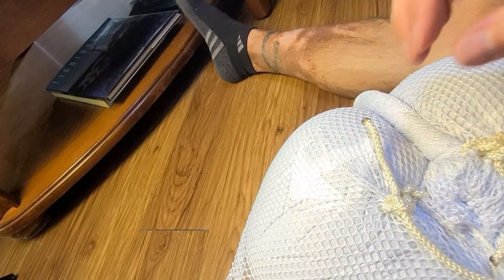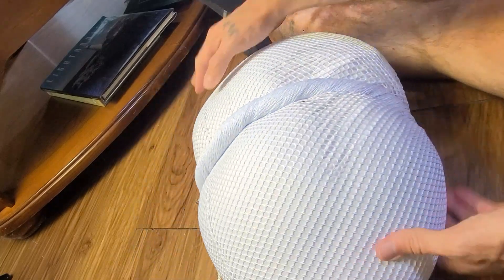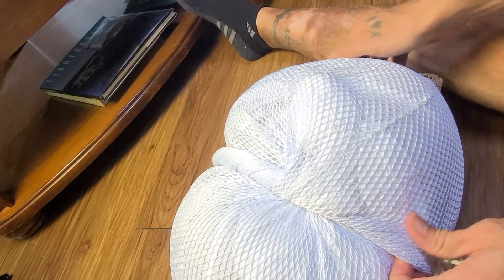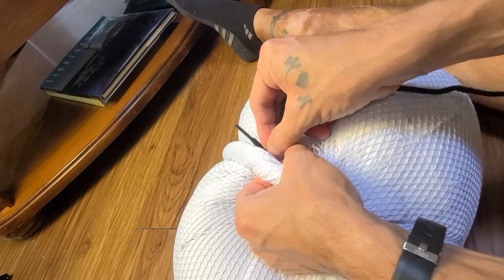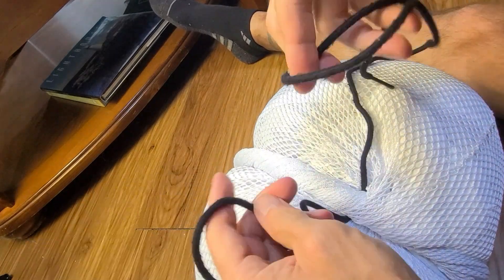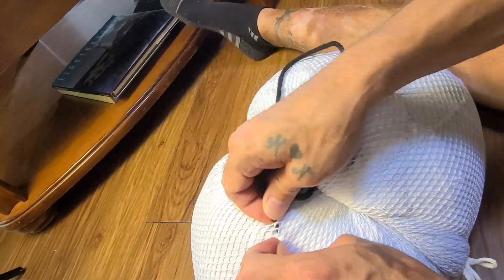We've got the handle tight, we've got everything tied off — now we're gonna come in with those added strings. What this is gonna do is really lock the handle in; otherwise your handle will just flip out to the side and it's a disaster. This is a pro tip right here — you've got to get it right.